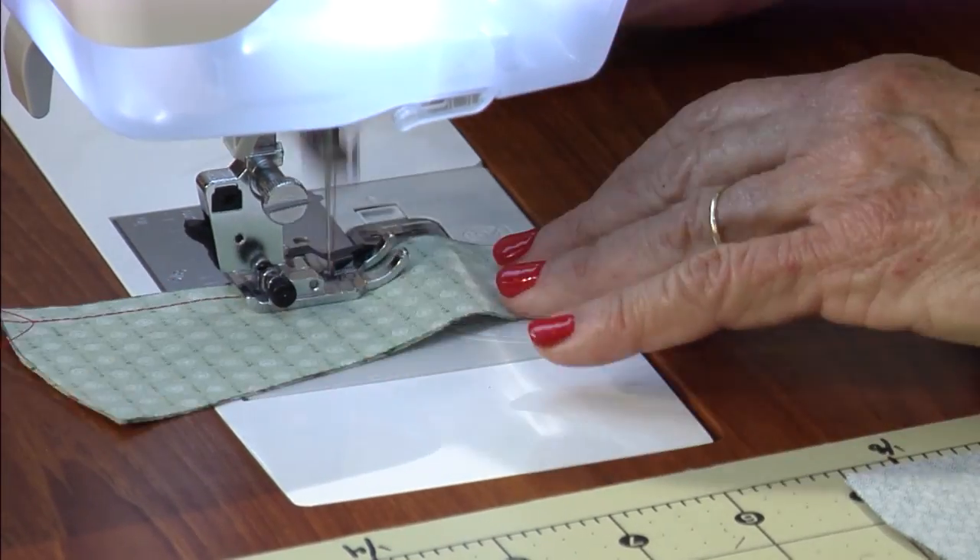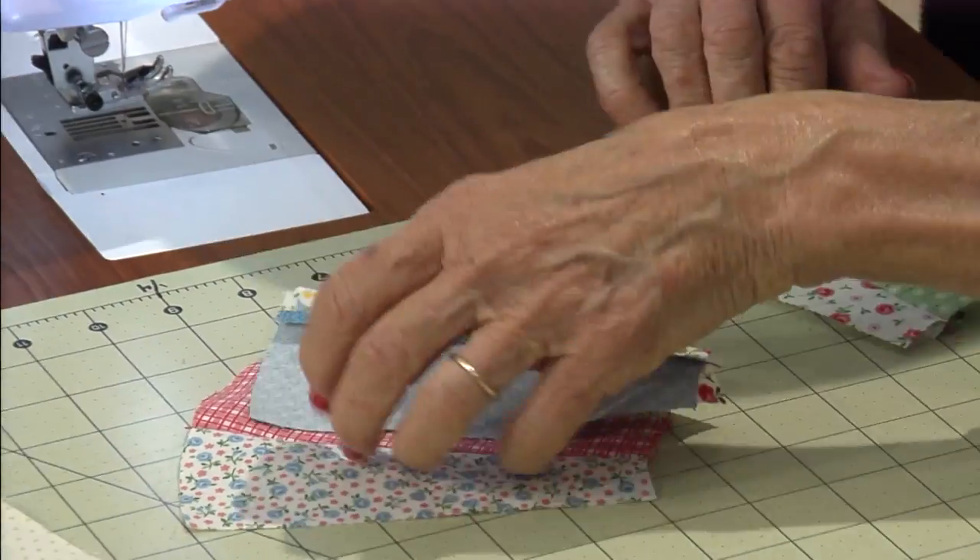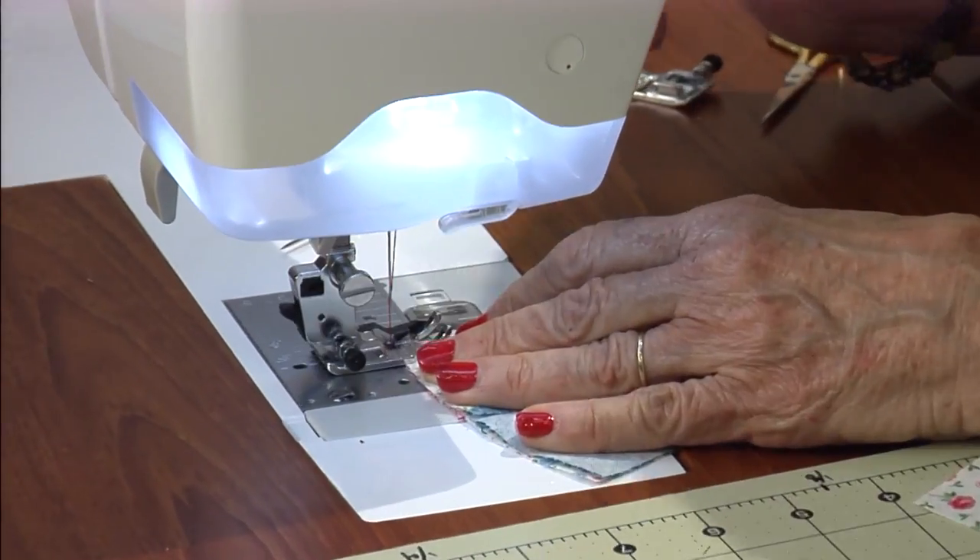Assembly line sew those three sets of pairs. When they're done, sew the three sets into one fan.